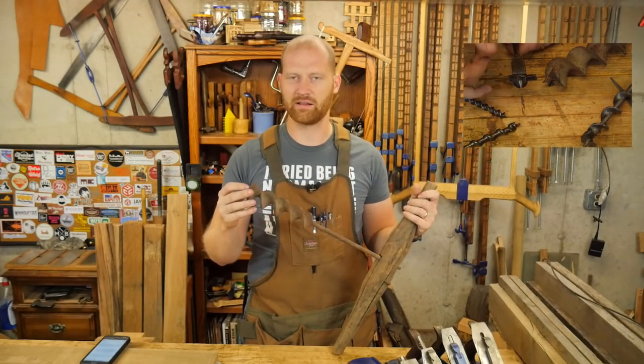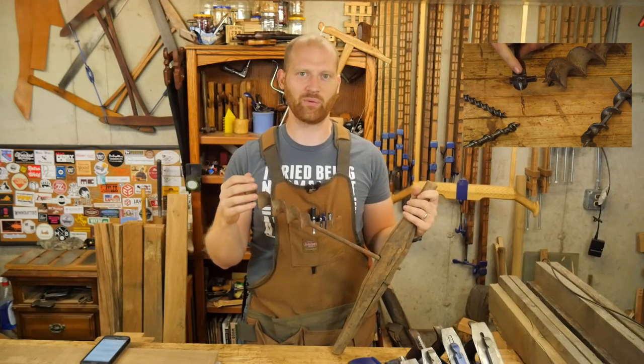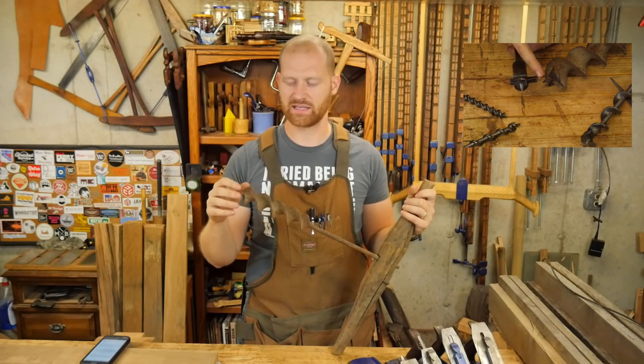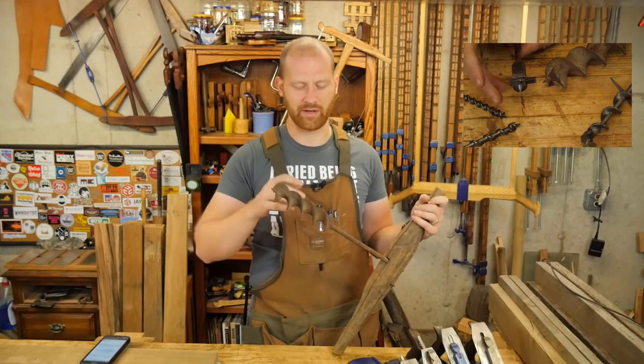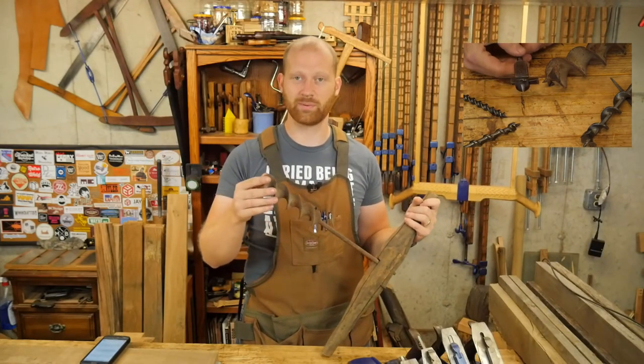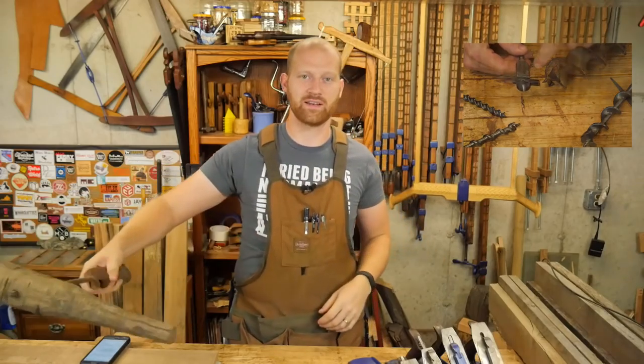This isn't something that a lot of people really want to know. I've had several people asking about it, but it's just one of those things that you look at and wonder how do you sharpen it. So I put up a video on sharpening a couple different types of auger bits and different things about them.